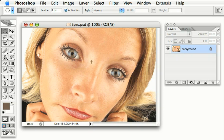Let's make some new eyes for this model. We'll start by using the elliptical marquee tool to make a circular selection of one of the irises, and make a new layer from that.